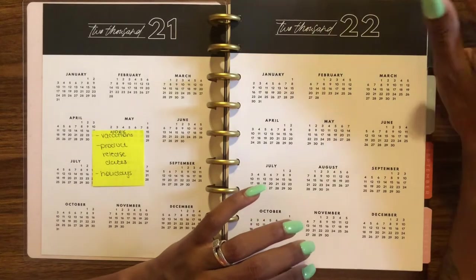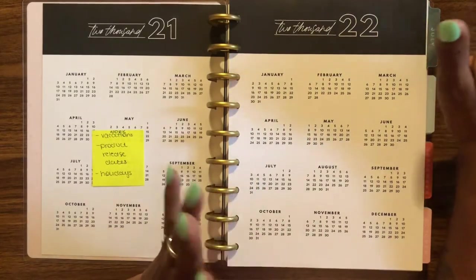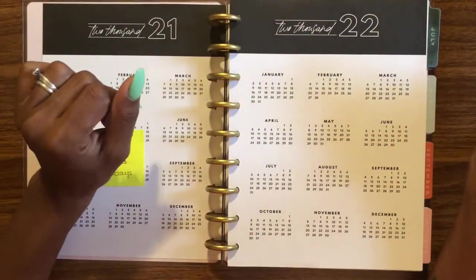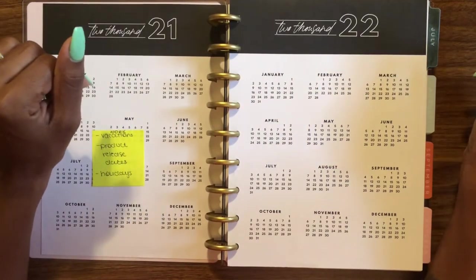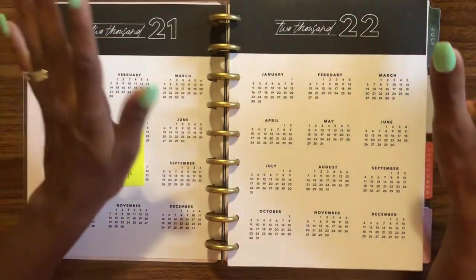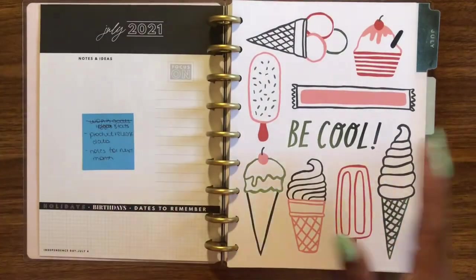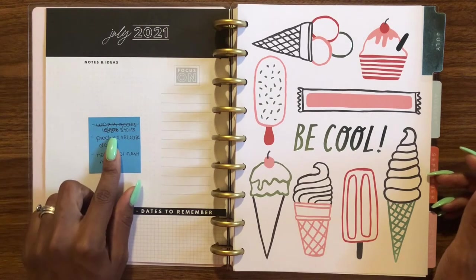For the yearly index, I already have things on sticky notes that are month-specific, so I don't want to show those quite yet — they're basically the products I plan to release. There are a lot of sticky notes, so just know that's what that section is going to be used for.